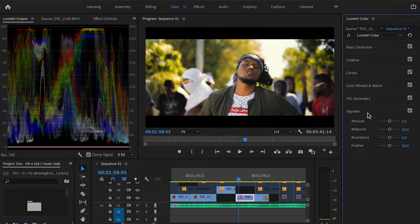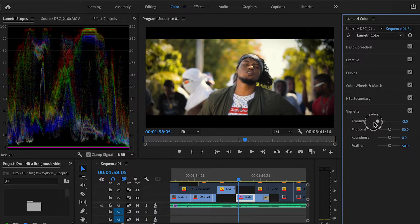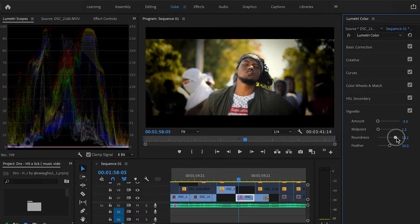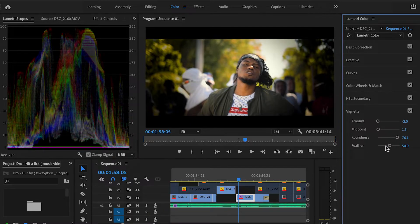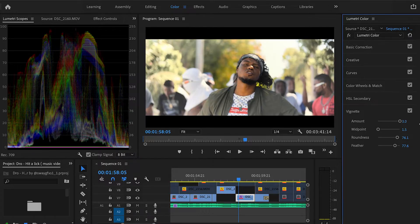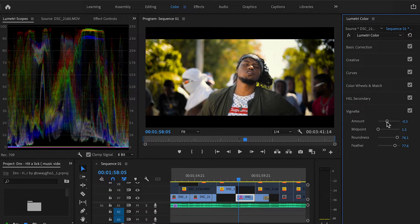Now let's look at vignette — this basically creates a focus point in your shot. Let's say I want him to be the main focus even though he's centered. We drag the amount down and you can see the corners are starting to darken. We can also adjust the midpoint and you can see it starts to darken that area. I'm exaggerating this so you can see what it does — I could always adjust the amount to fix it where it looks right. If you switch the amount to the opposite end it whitens the frame. I'll bring it back down to about negative 0.5 — that looks good.